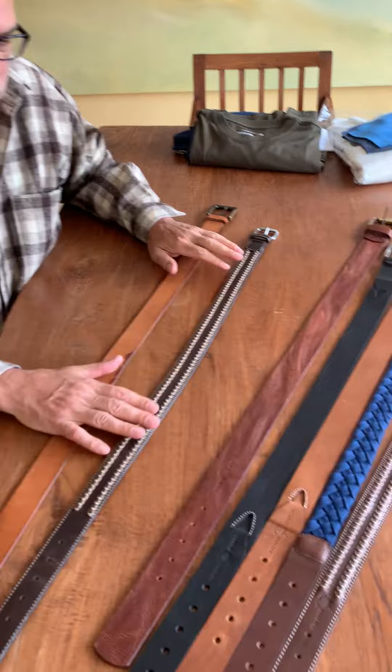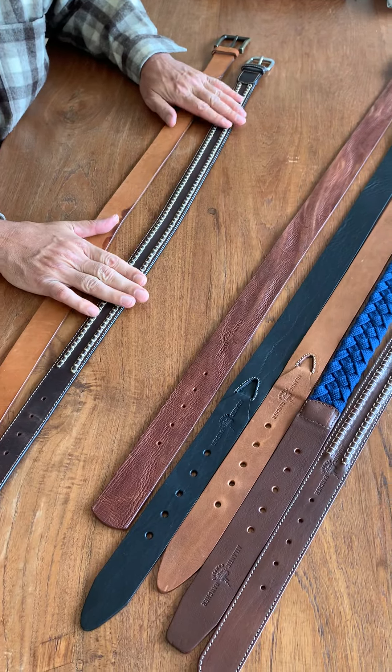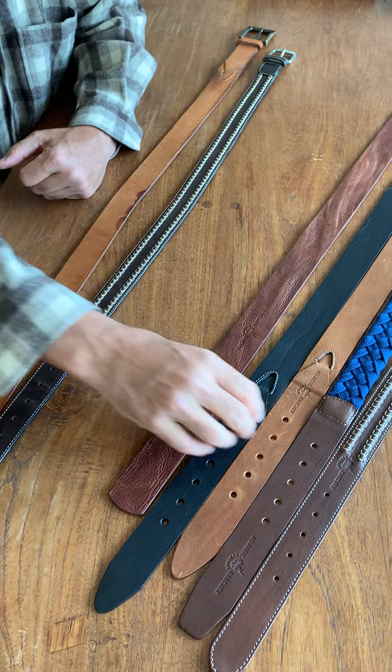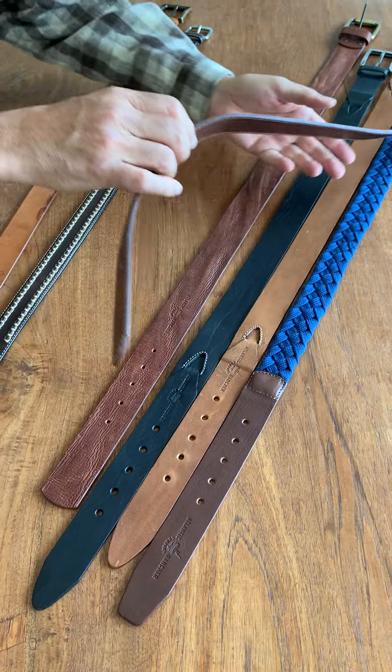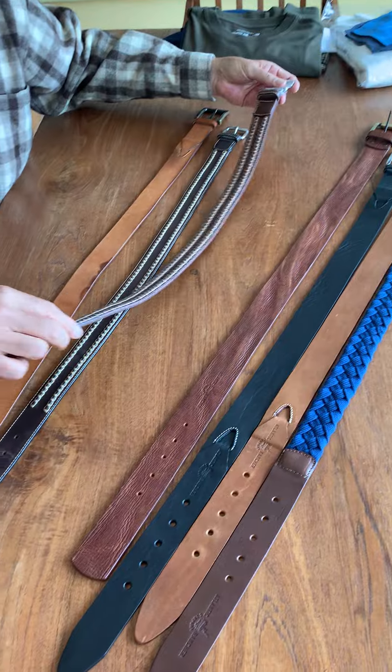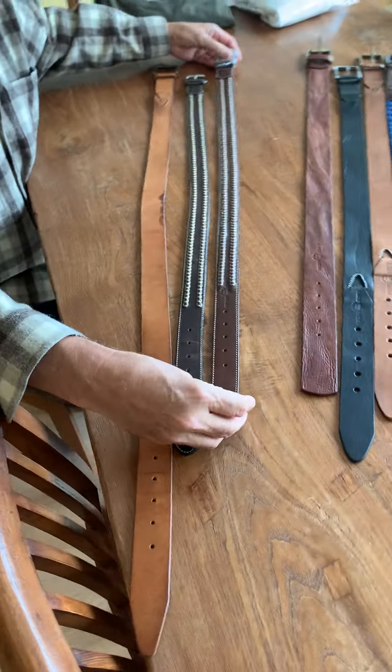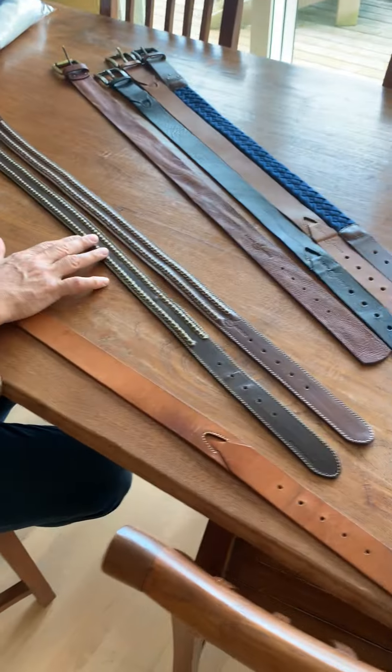These are two ideas that we brought with us to Portugal to get them started. I'm going to pick out this one — the sailmaker's belt — and you can see how they've done a terrific job of replicating the original belt.